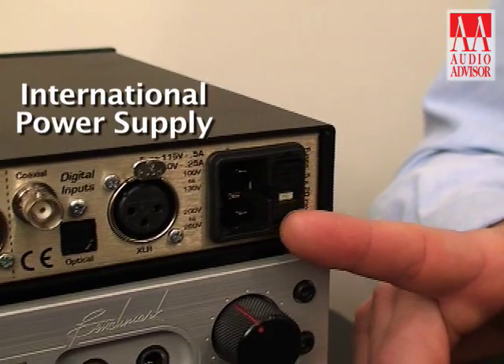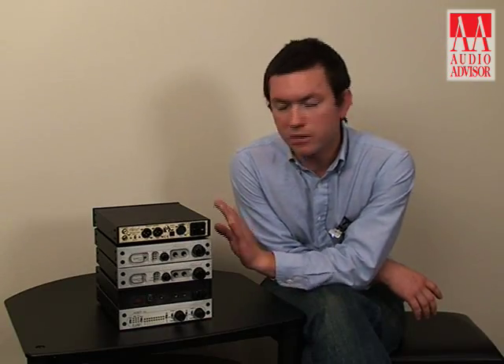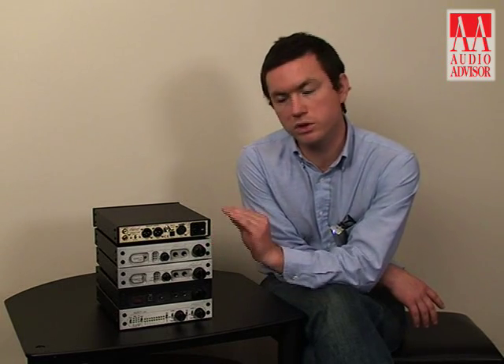The power supply is an international power supply that can be used with either 110 or 220 voltages or those variations. It uses an internal toroidal transformer with very low radiation, capable of withstanding all sorts of variations in power conditions — dirty power, low voltages, or high voltages. It can take plus or minus 30 volts from the nominal voltage level and severe distortions in the power, and it will never lose performance whatsoever.